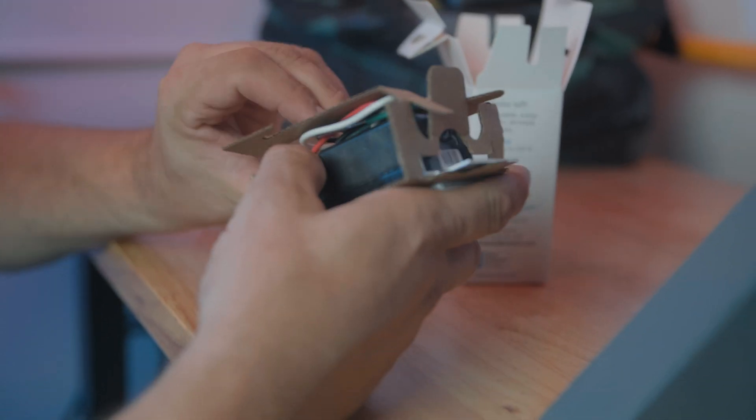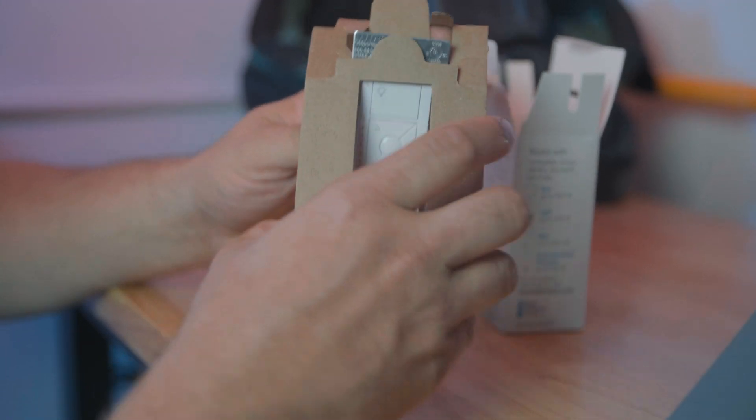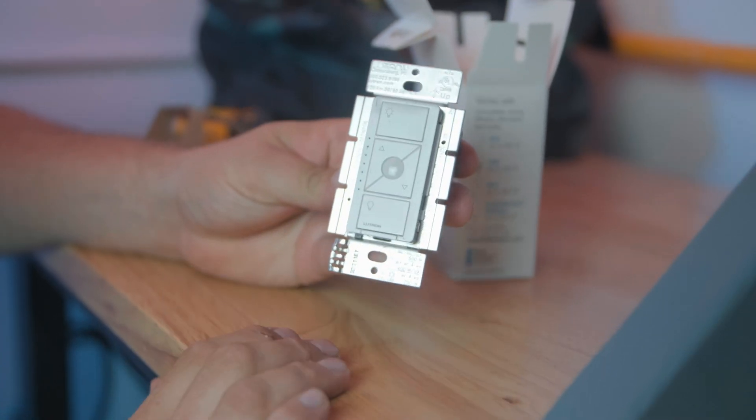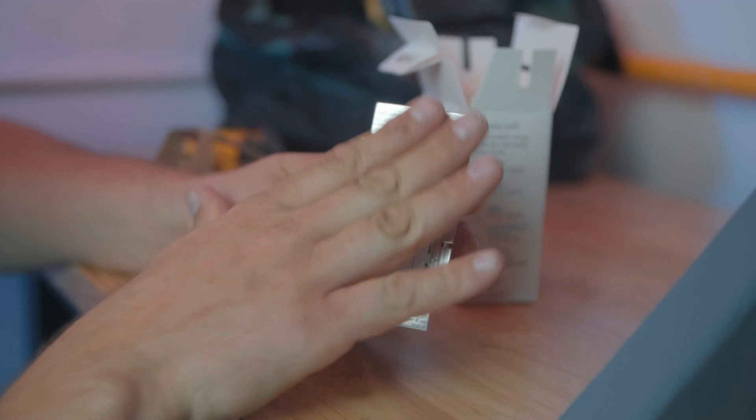Let's see here, take this packaging off — there we go. Alright, we have the Caseta PD-5NE dimmer right here.